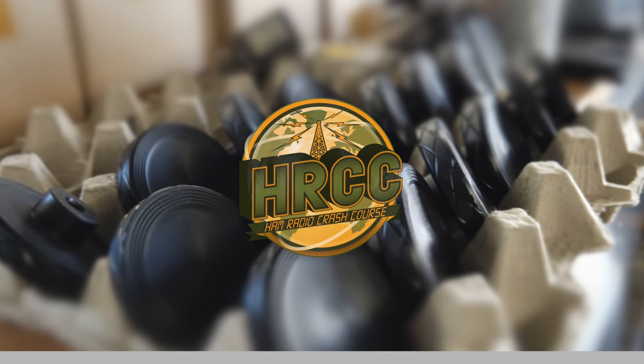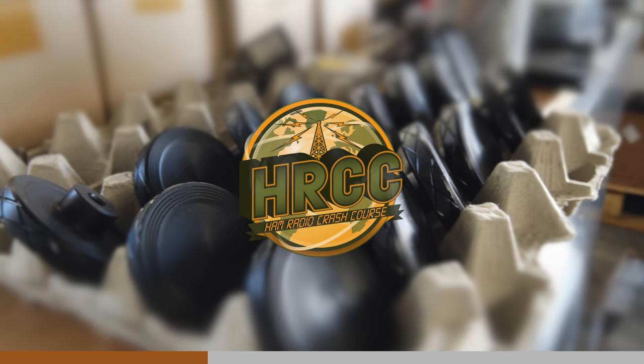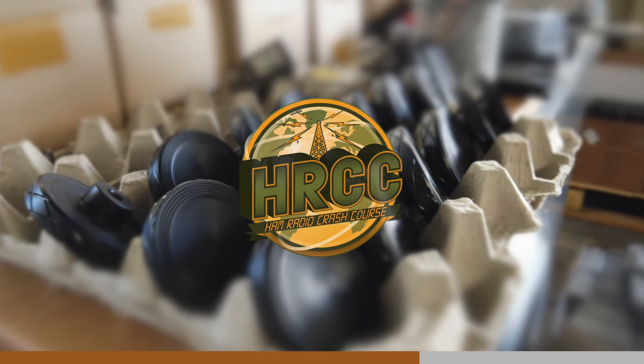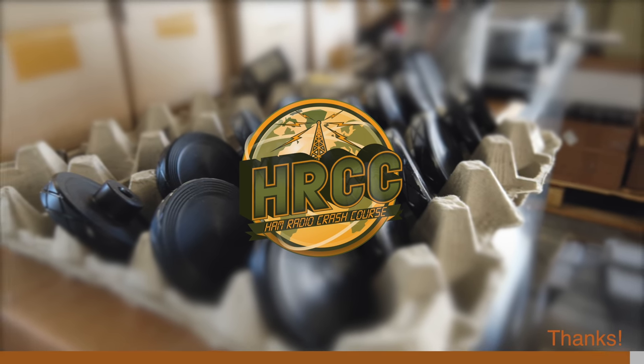Hey everybody, thanks for watching the video today. Just want to remind everybody this was shot live in the Roltec manufacturing factory and it is obviously time of COVID, so the audio is a little wonky. We're wearing masks, there's machinery in the background, so just keep that in mind. I did the best I can with the audio, but yeah, thanks for watching. Onward!